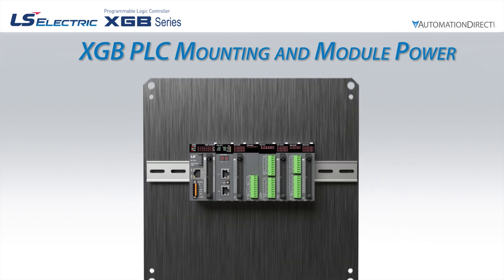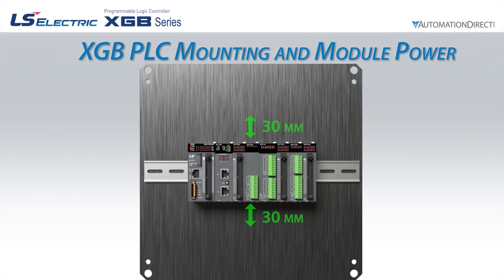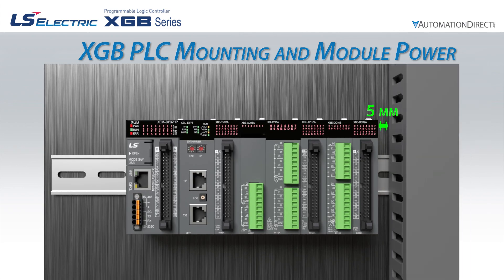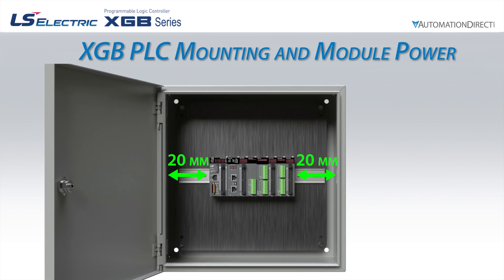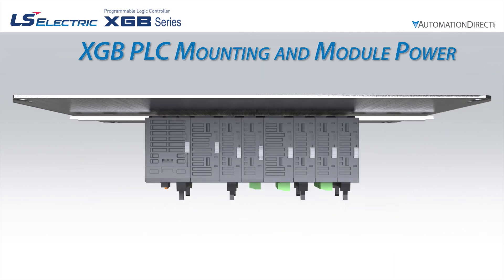There are a few considerations when designing the mounting location. The PLC rack requires 30mm of open space above and below. The left and right sides of the rack require wire ducts to be at least 5mm away, panel walls to be at least 20mm away, and any other device to be at least 50mm away. The front of the PLC needs at least 100mm of clearance.